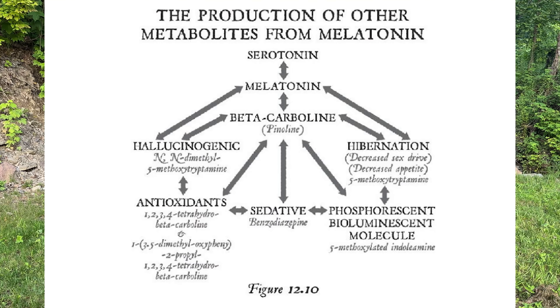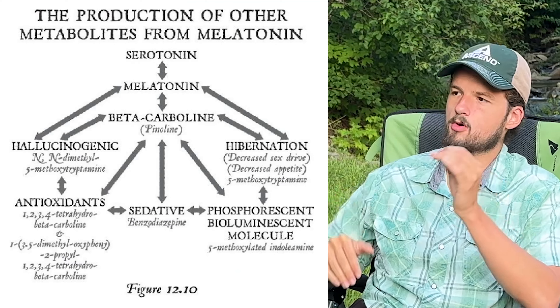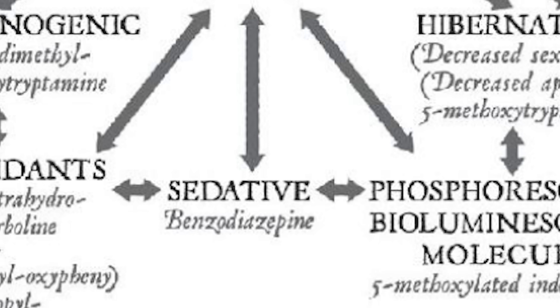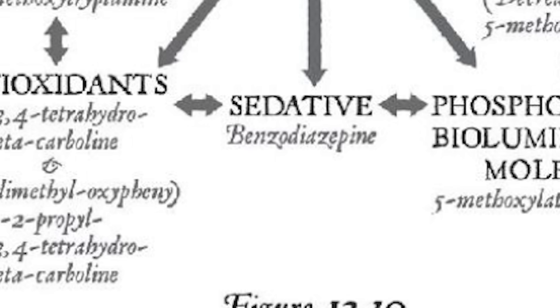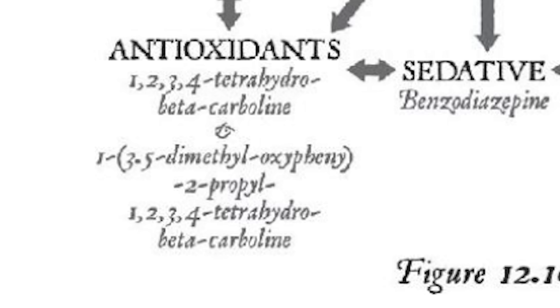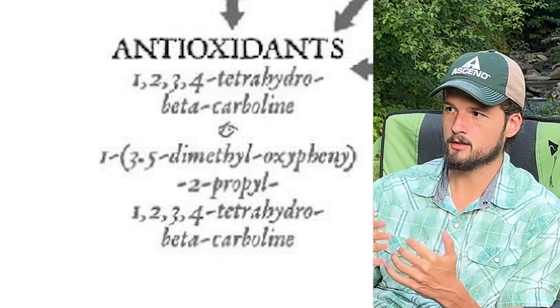Now let's get back to those metabolites — he's got a handy chart. All of these are derivatives of melatonin, meaning melatonin alchemizes into these. First, you've got benzodiazepines, which suppress the neural activity in the amygdala — your survival center — relaxing your body. It's basically a sedative that allows your body to relax while your mind is awakened. Then you've got upgraded antioxidants — not your average ones, these are advanced — called penalines. This is part of how your body actually heals through this experience.